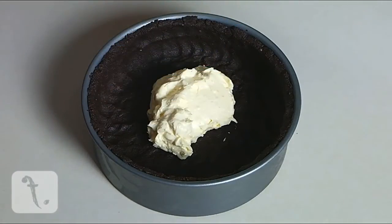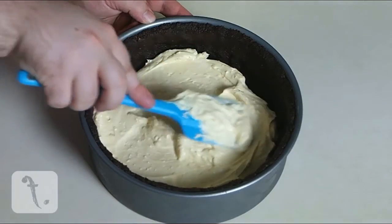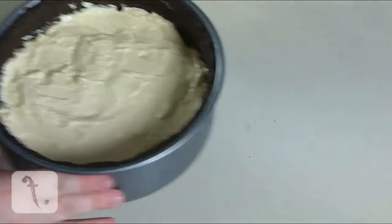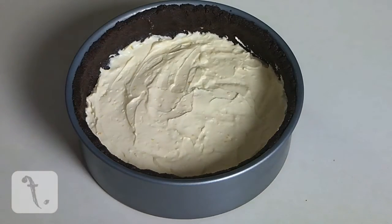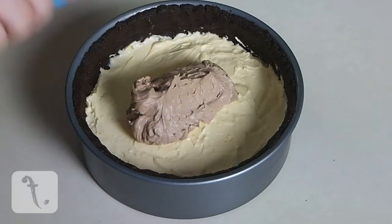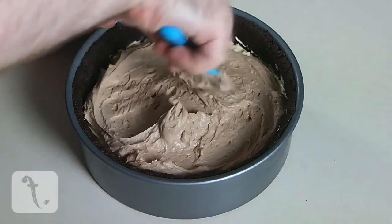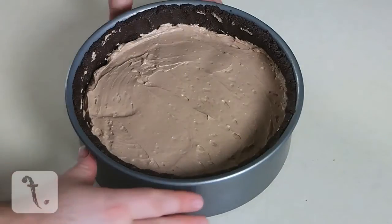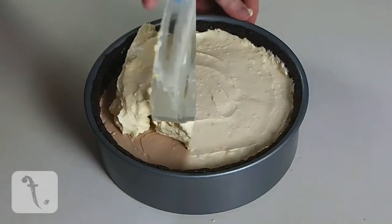Spread half of the orange cream cheese mixture evenly over the base of the biscuit crumbs. Then place it into the freezer to chill for approximately 20 minutes before doing the same with half of the chocolate cream cheese. Repeat this with the remaining fillings.